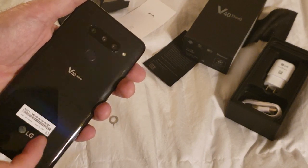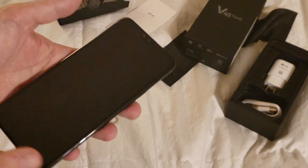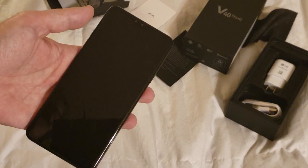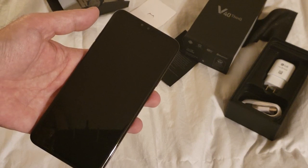We'll check out video performance too, later on this week. Again, this has been Will England with the Sprint Product Ambassadors, giving you a look at the LG V40 ThinQ.